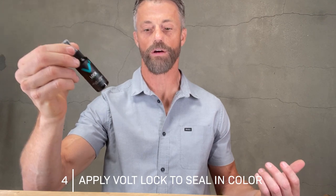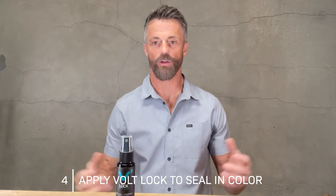Once you have the color in place, you can also apply Volt Lock, which is designed to lock in the color. All you have to do is apply a few light sprays about 12 inches from your beard. This is going to give it an extra layer — an extra clear coat over the beard — and protect it from rubbing and scrubbing.